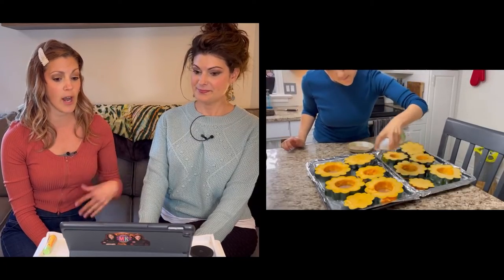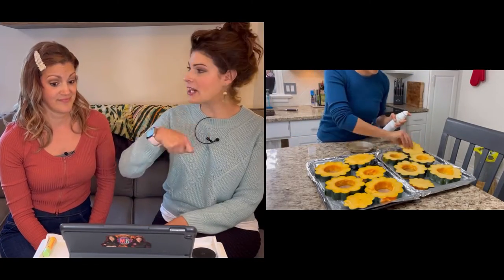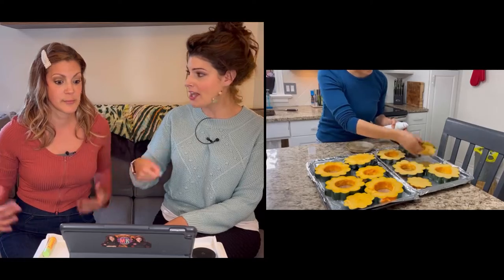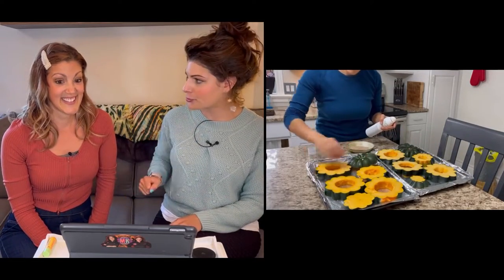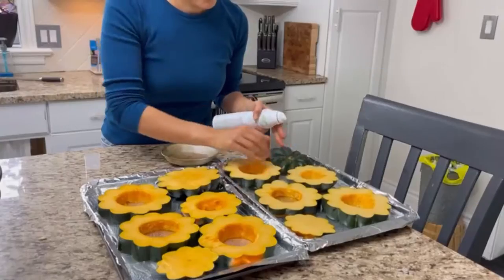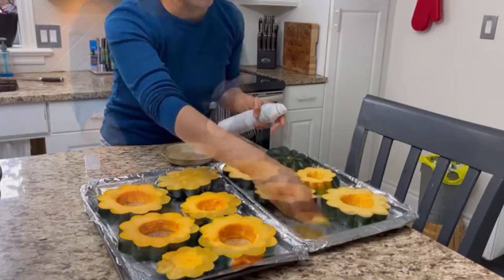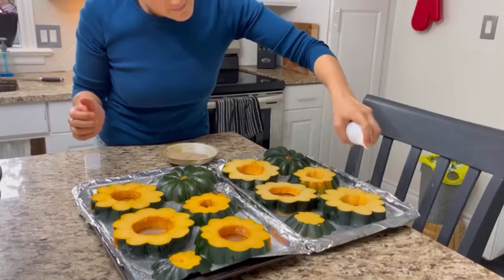Then we're gonna get some spray oil — I'm using avocado. I love a good spray oil; it's so convenient. You don't gotta get out the brush to brush it on there, and it saves something from going into the dishwasher. Give it the old spray — it saves two steps in one. You wanna make sure you're hitting both sides. Go heavy-handed on the spray, because that's what's gonna make the barbecue rub adhere to the squash.